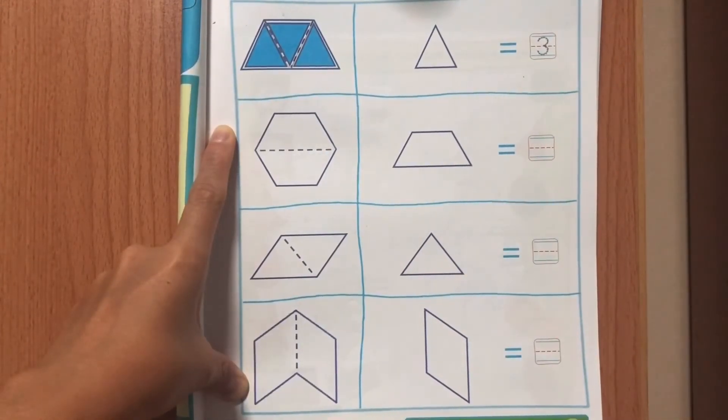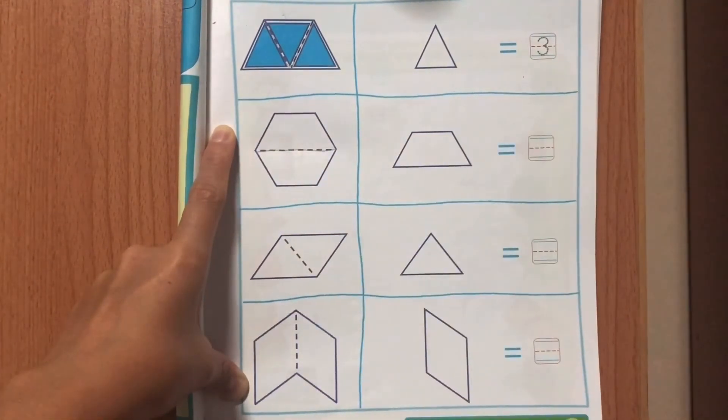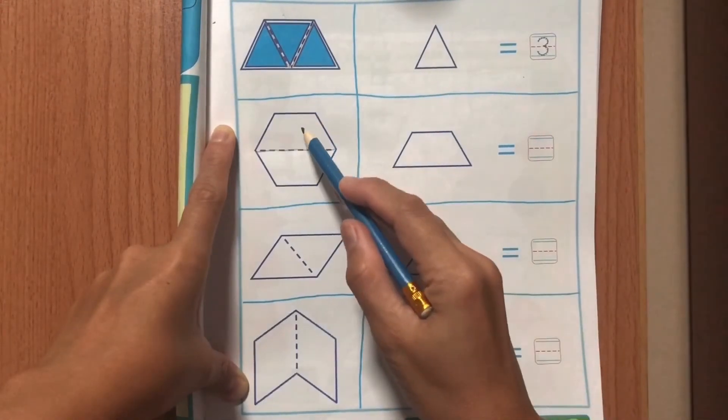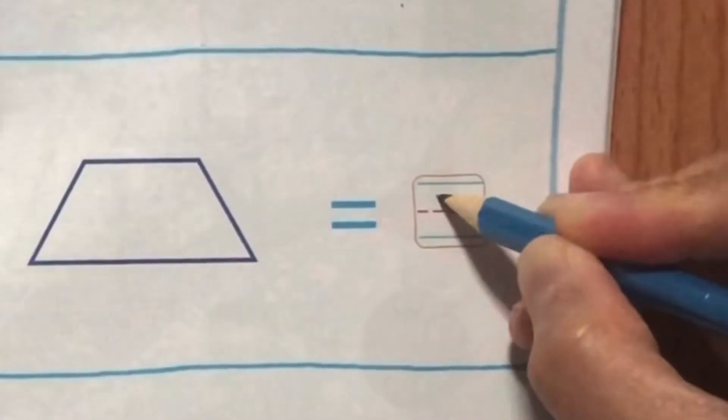Trapezoid. Trace the broken lines to find the trapezoids in a hexagon. Let's count! How many trapezoids can cover a hexagon? 1, 2. Write number 2.